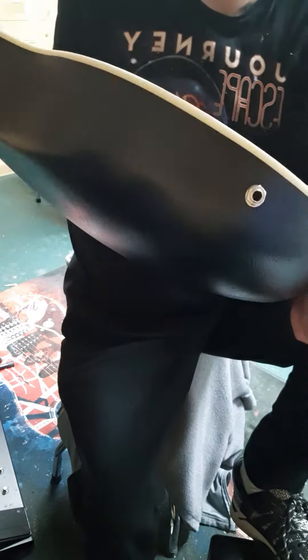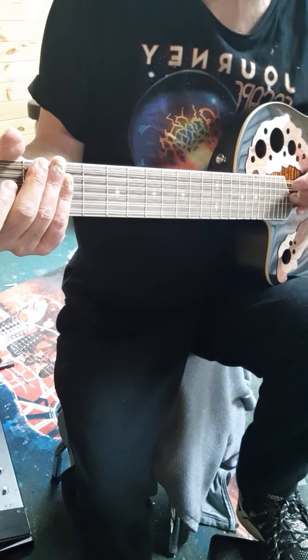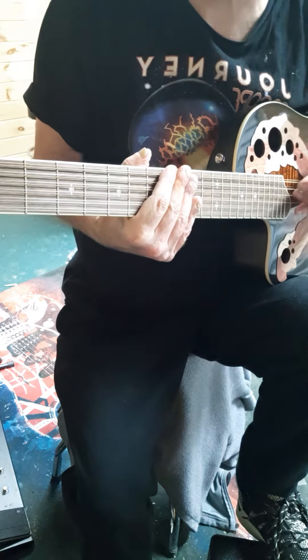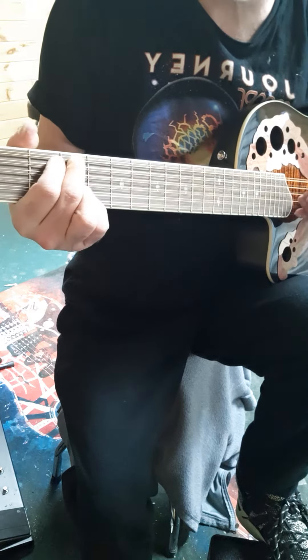Obviously it is a Roundback Acoustic Electric, with the plug-in down here. I've bought from the Cellar many times, so I would recommend them. They have some great guitars for like $150 to $200 that are really nice.